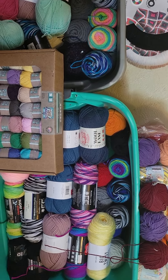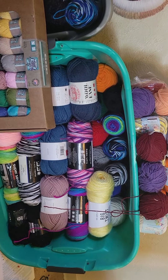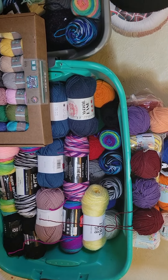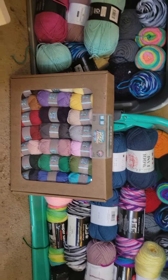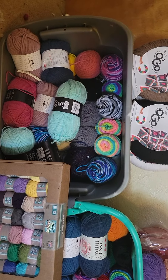This tote here is I think a 50 gallon tote — I could be wrong, I just didn't look. This is just some yarn that a friend of mine sent me, and I think this one is a 20 to 25 gallon tote.